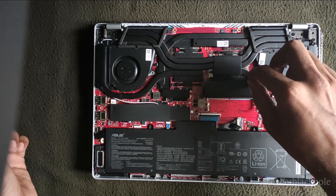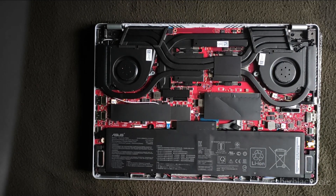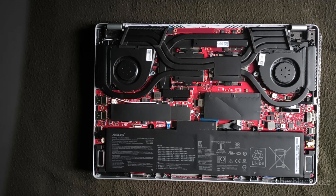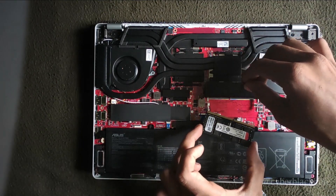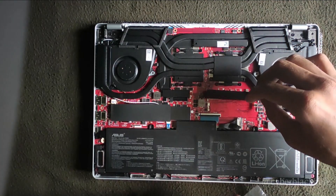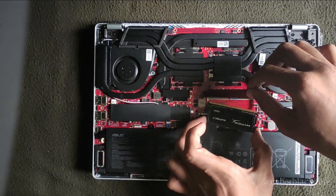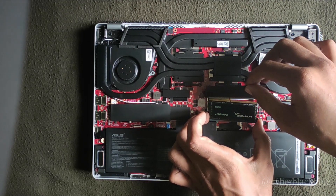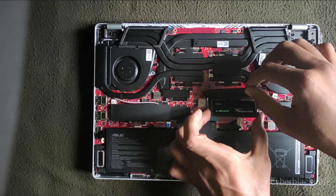So it is user upgradeable. We will insert the RAM - I'm using HyperX 16GB 3200MHz RAM. If you look at the RAM, there is a notch division, so I will insert it at a specific 30-degree angle.